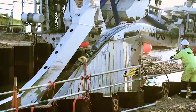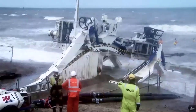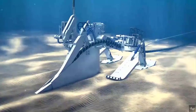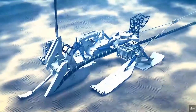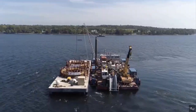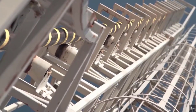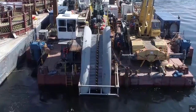Challenge 6 — Cable Repair and Maintenance: Once the undersea fiber optic cable is installed, regular maintenance and repairs are necessary to ensure its continuous functionality. However, accessing and repairing cables at sea can be a complex and time-consuming task. Specialized vessels equipped with remotely operated vehicles, ROVs, are often employed to locate and fix faults or damages in the cable. Coordinating repair operations, especially in remote or challenging locations, requires meticulous planning and efficient deployment of resources.